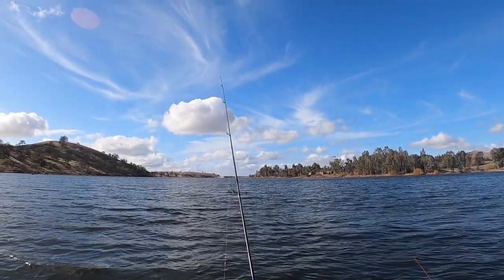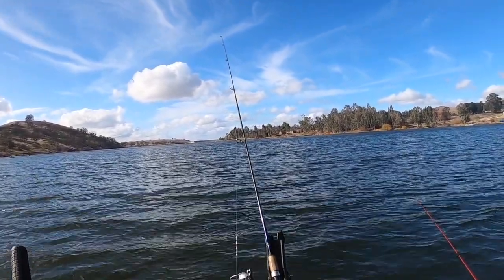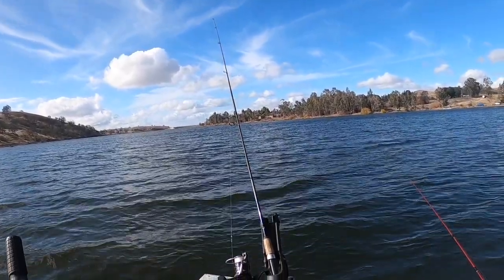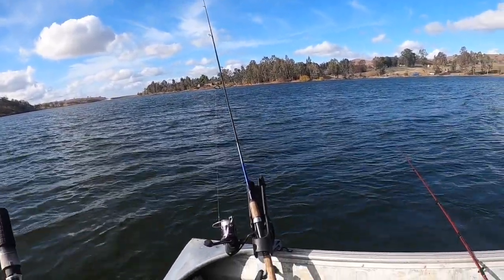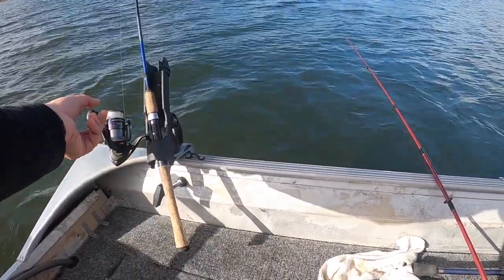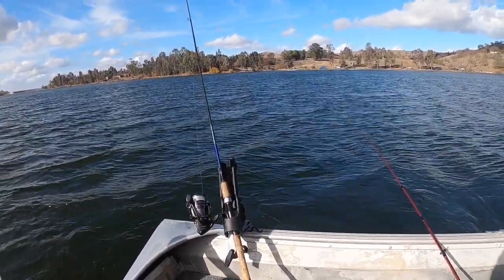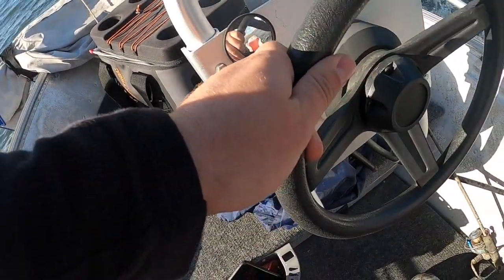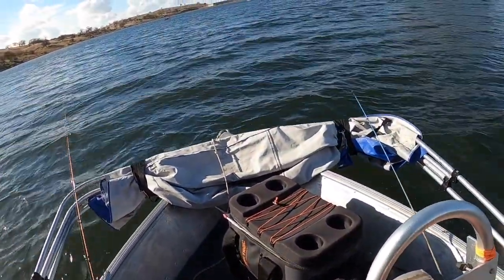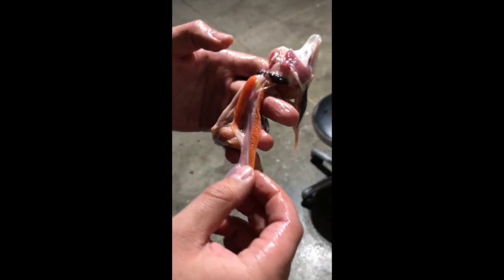This rod right here is getting a nice little bite on it. Let's see if it'll hook itself — I'm not trolling, I'm just literally pulled up here waiting to see if I can get a fish without trolling at all. Give it a little bite, come back for it.